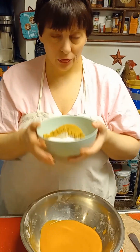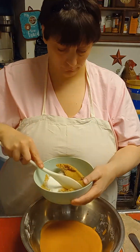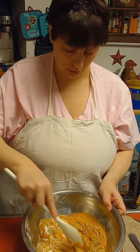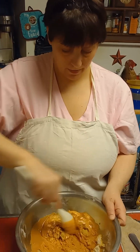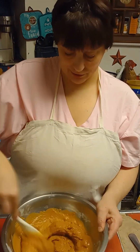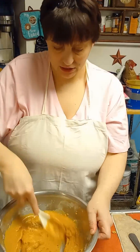Now add half a cup of brown sugar and half a cup of white sugar. I left my brown sugar out a little longer than I wanted to, so it's all crunchy — don't let your brown sugar do what mine did. It's a hassle to de-crunch, and yes, 'de-crunch' is my word for everything.